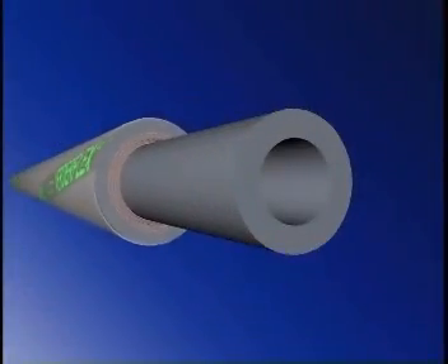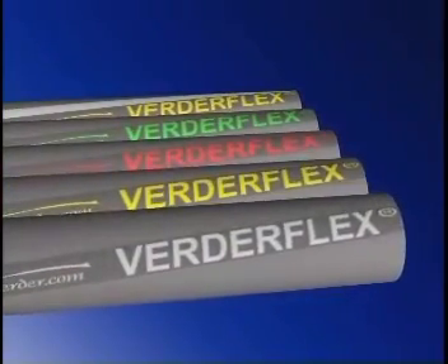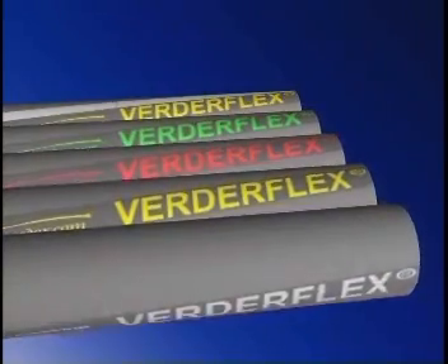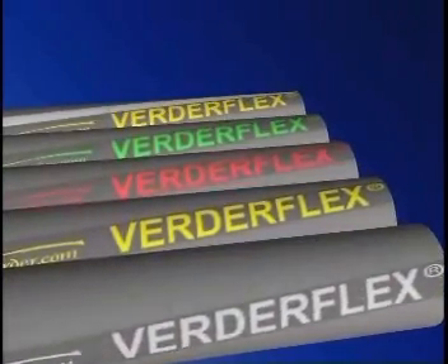At the heart of the hose is the liner, specifically selected to suit the product being pumped. The external color-coded brand tape is different for each liner material, making identification easy. White indicates NR, or natural rubber, ideal for abrasive slurries and inorganic products.